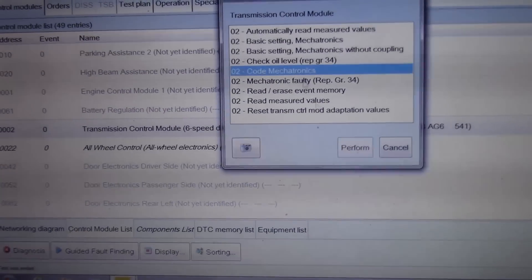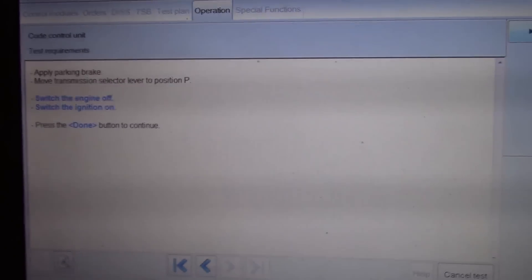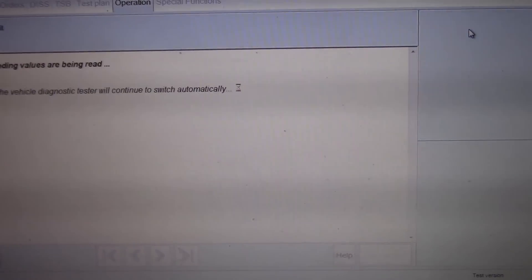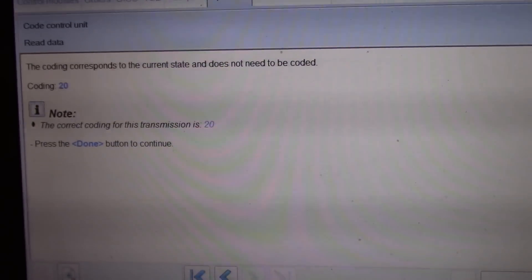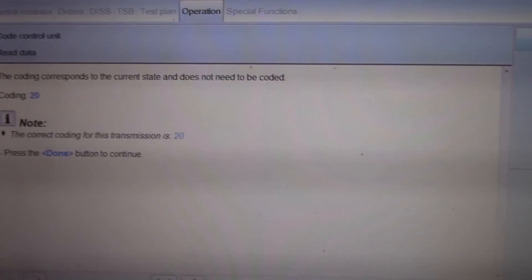I'm going to code the mechatronics. We don't have any faults for coding but I want to do it anyway, just because we replaced it. My battery is weak. Okay, the coding is 20 and it just checked it — the coding already is 20, so it doesn't need to be coded. Sweet.